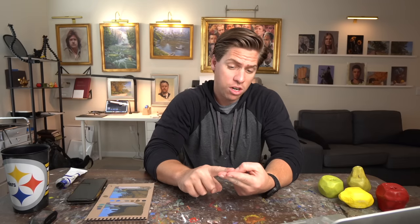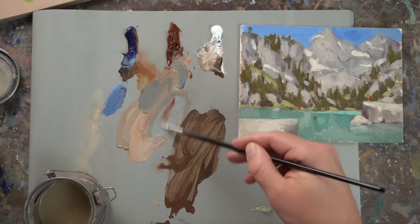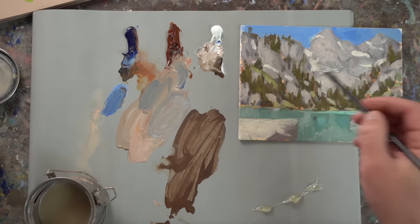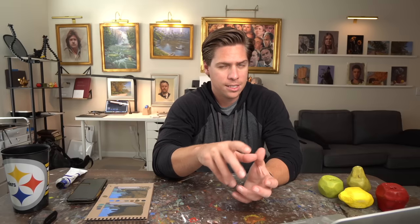It's really good for sand, tree trunks, and rocks — including rocks in mountains. I always struggled getting the light side of mountain rocks the right color, because in photos it can look very bright and warm, but it's not as bright and warm as you think. Using burnt sienna, which is already desaturated, and working in some blue and white, you can get an almost desaturated purple — a warm desaturated purple — that works really well for mountain rocks.